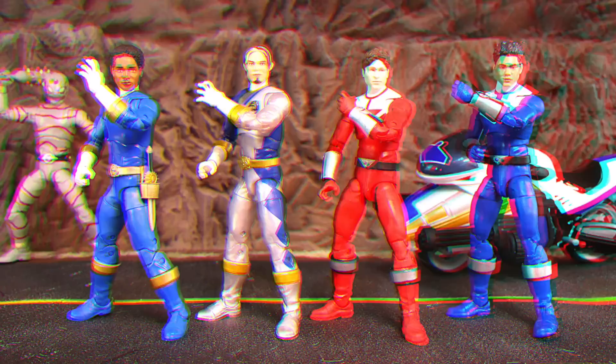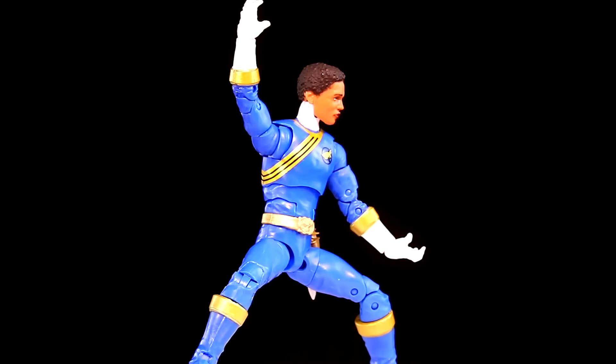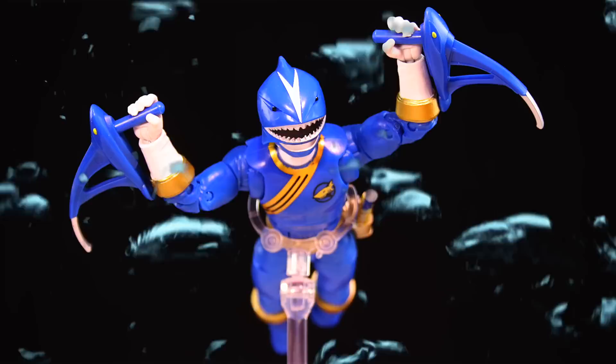Now we'll transition into Wild Force, showing your Time Force Wild Force team up so far. I think that's a pretty good-looking Max and Lucas. The unfortunate quality control issues aside, these figures are really beautiful. Max comes with his Crystal Saber and his Blue Shark Fighting Fins. And that is your Wild Force collection so far.